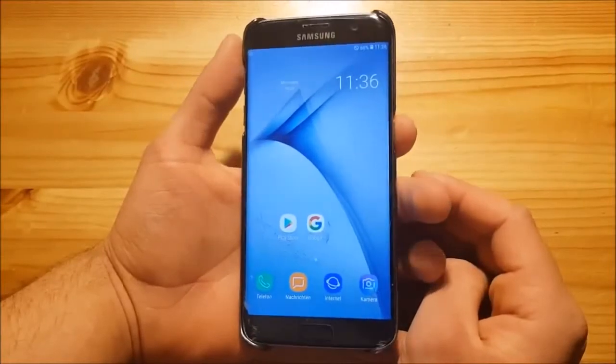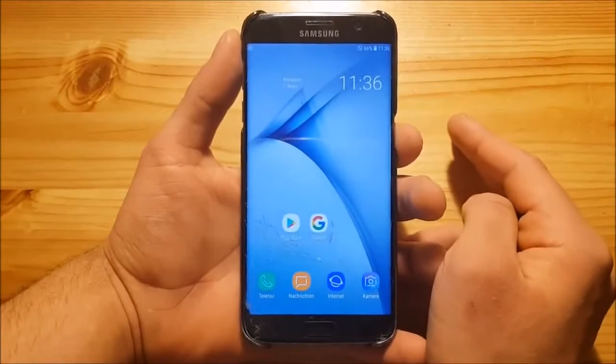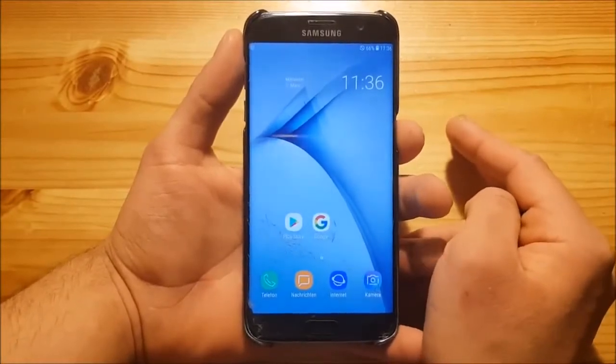Hi guys and welcome to the video. Today I have a Samsung Galaxy S7 Edge with me, and today we are going to install and review the Galaxy S9 full ported ROM on the Samsung Galaxy S7 Edge.